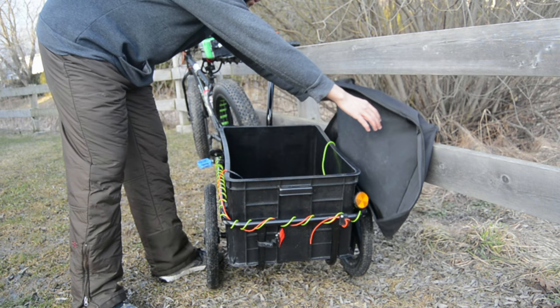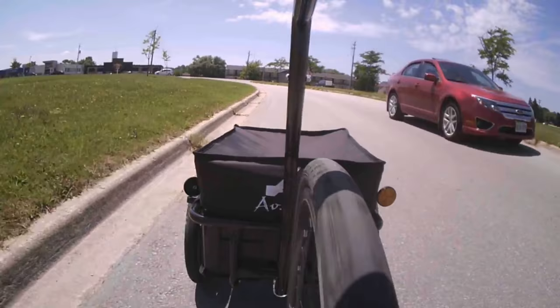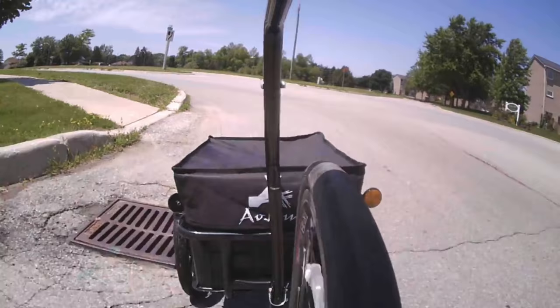The trailer is easily removed from its frame, but the trade-off of this is a rattling noise. When it's carrying weight, it's very stable and quiet. When it's unloaded, hitting a small bump might cause it to flip over.